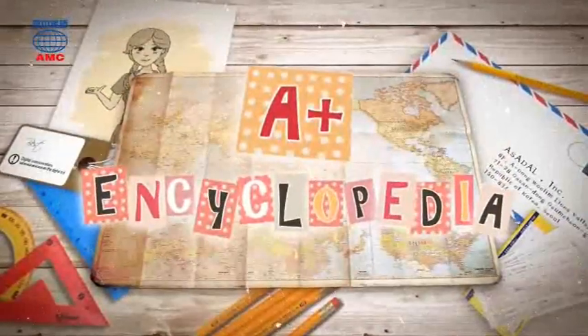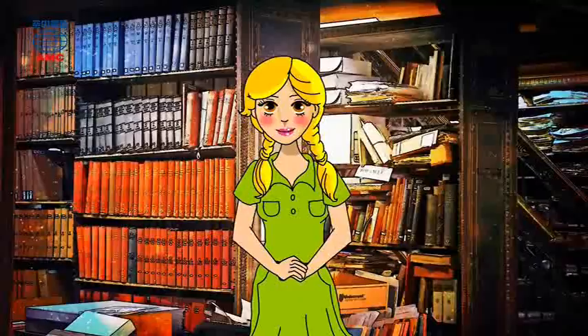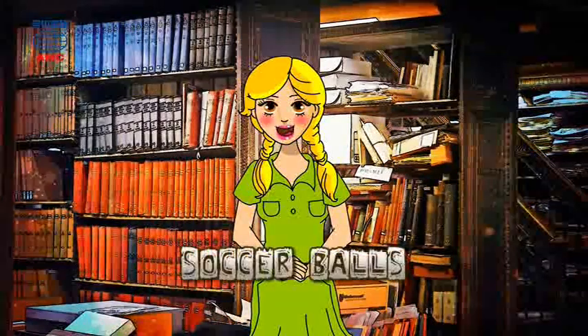A-plus Encyclopedia. Hello and welcome to the show. Today we're going to talk about soccer balls.